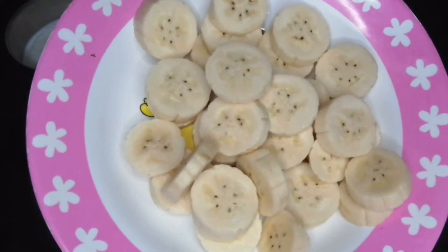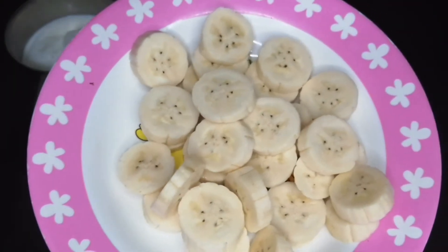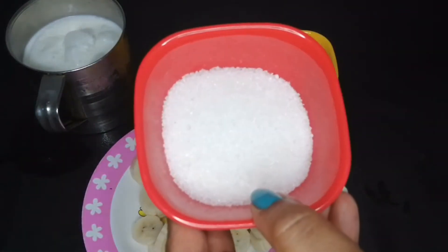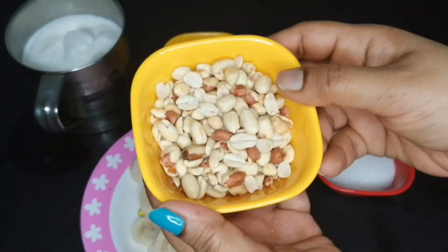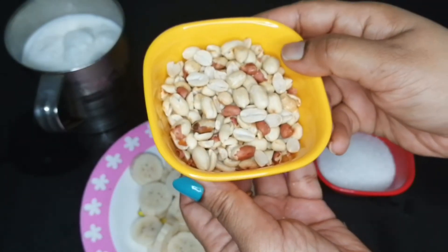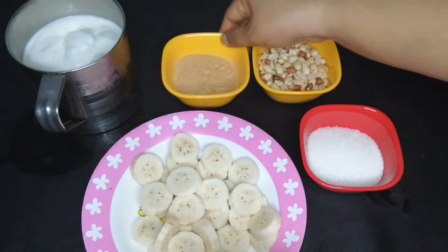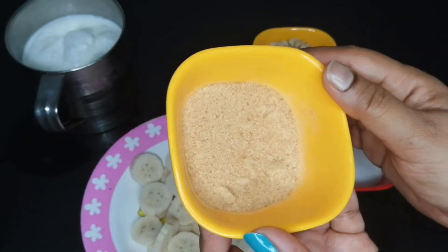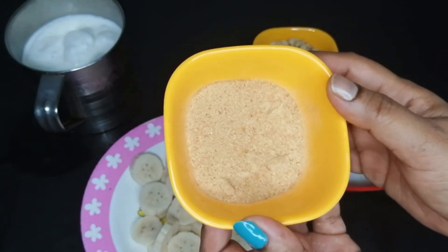I am going to put it in the bowl — 3 tablespoons, 4 tablespoons of whole whey, 1 cup of whole whey. I am going to put in 2 tablespoons of whole whey. Add 2 tablespoons of whole whey.